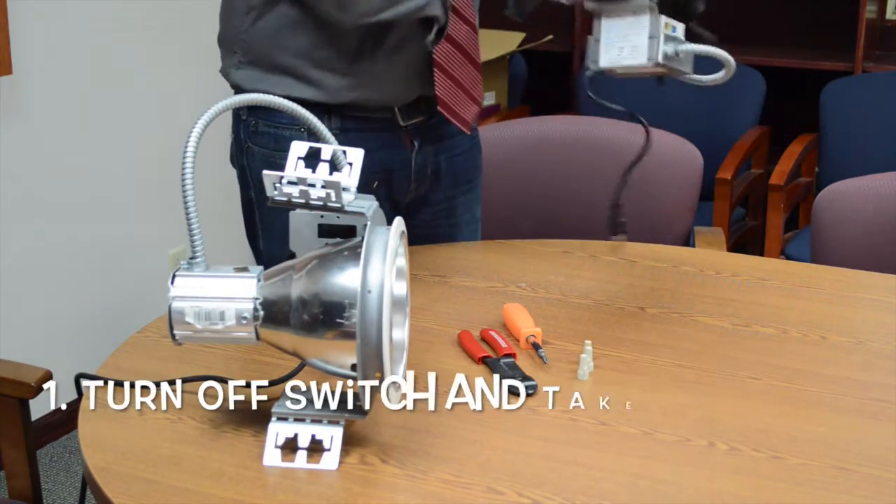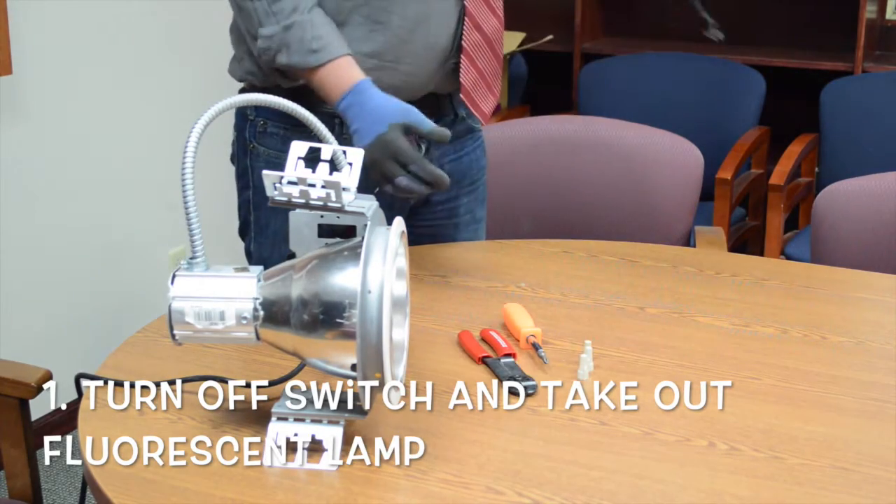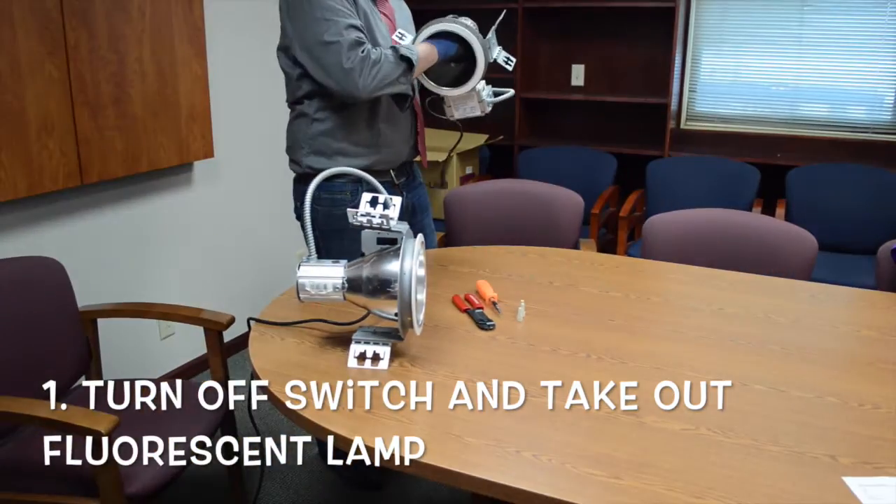I'm just going to get right into it. When you're going up to a can light that's in the ceiling, the way you disassemble it: first you take the bulb out. Be sure you guys are aware of that.